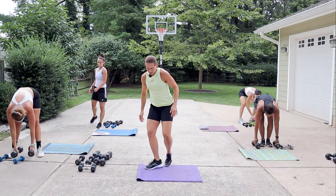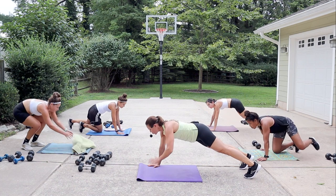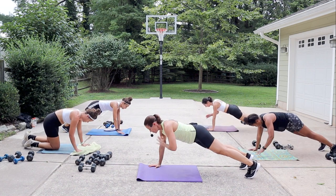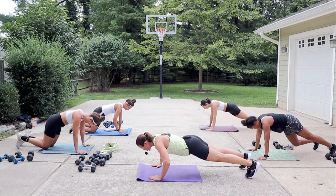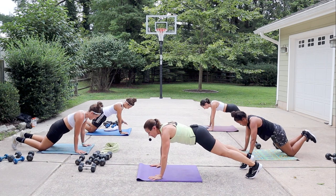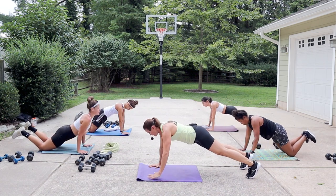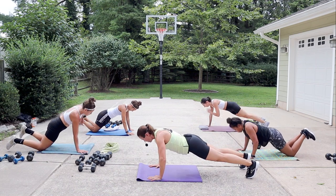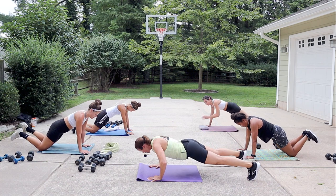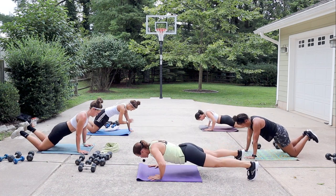Push-up with a shoulder tap — get ready, here we go. Push up, tap shoulder right, left, drop into that push-up, knees or toes. No rush in the shoulder tap so you have an opportunity to be on that one arm for some strength. Have your feet open wide enough that you're not going to rock your hips side to side.